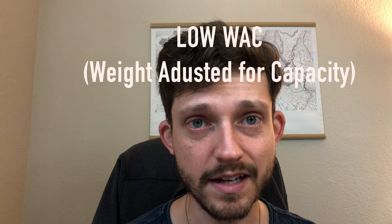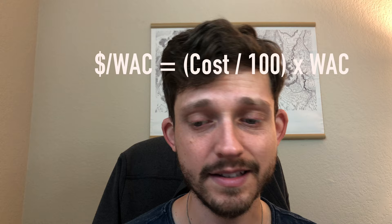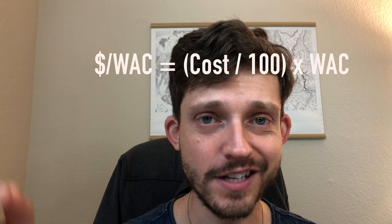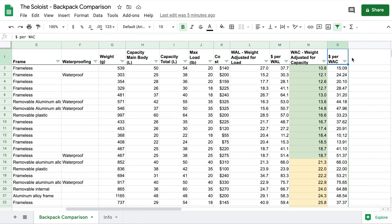When choosing a backpack, I'm looking for low weight adjusted for capacity and also a low cost — and I want those two things combined in a single number. The last column is dollars per WAC: how many dollars you need to pay per unit of weight-adjusted capacity. I've divided the cost by 100 just to keep the units reasonable. These are unitless figures, but they rank — a lower dollar per WAC is a good thing. It means you're getting high value for the price you're paying.